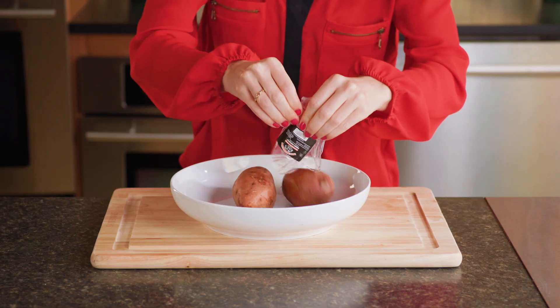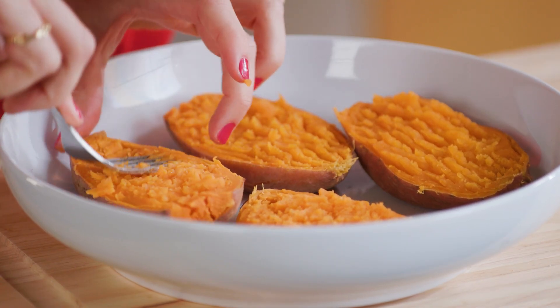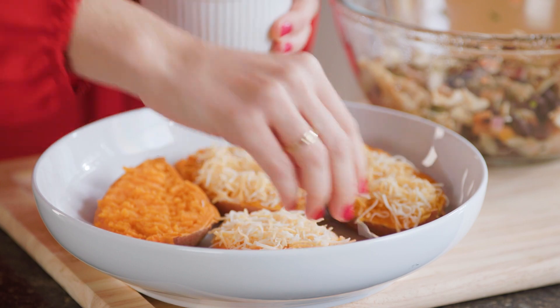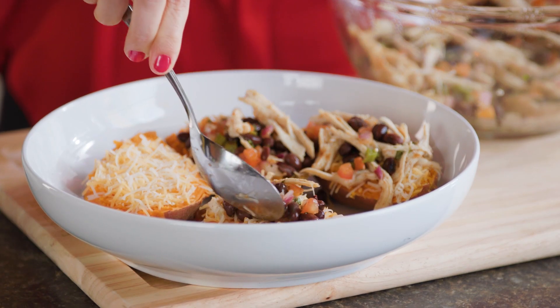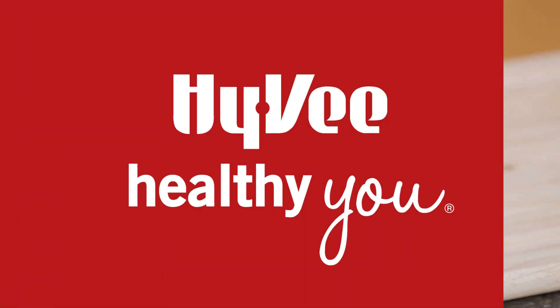When the potatoes are done, cut them in half lengthwise and place each on a microwave-safe plate, cut sides up. Fluff the insides with a fork and sprinkle with a half cup of Mexican cheese. Top this with the chicken mixture and an additional half cup of Mexican cheese.